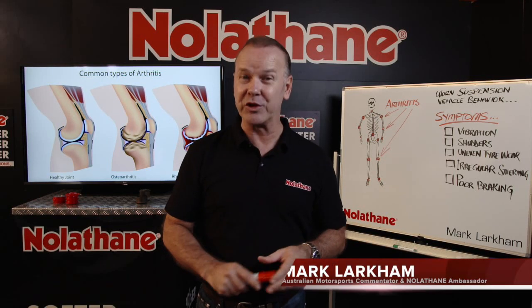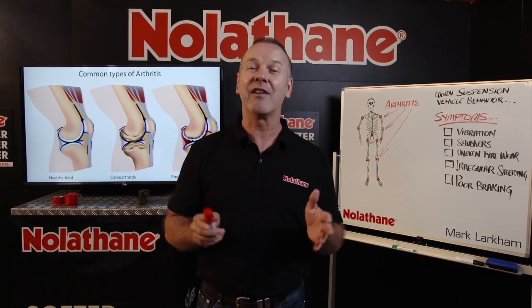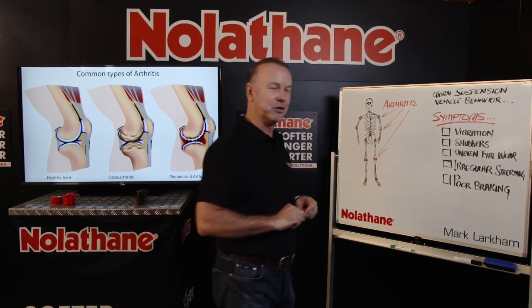You know, when diagnosing issues with your road car, well, it's not a lot dissimilar to the human body. There are always going to be symptoms — there's going to be those little telltale signs that let you know you've got a problem. Let's take a closer look.